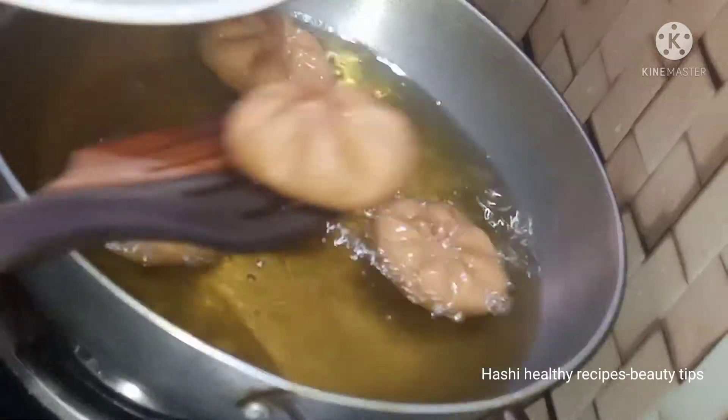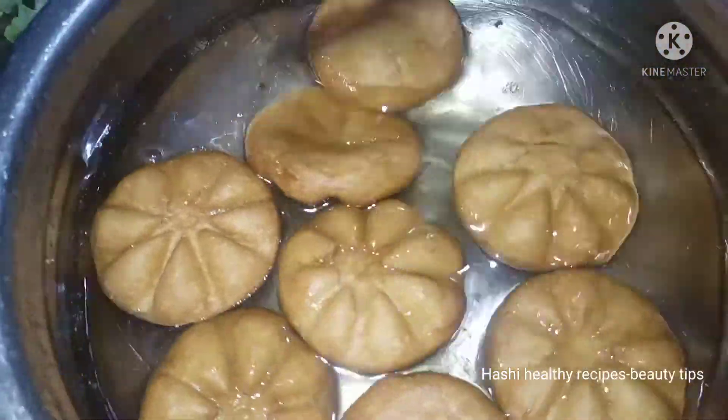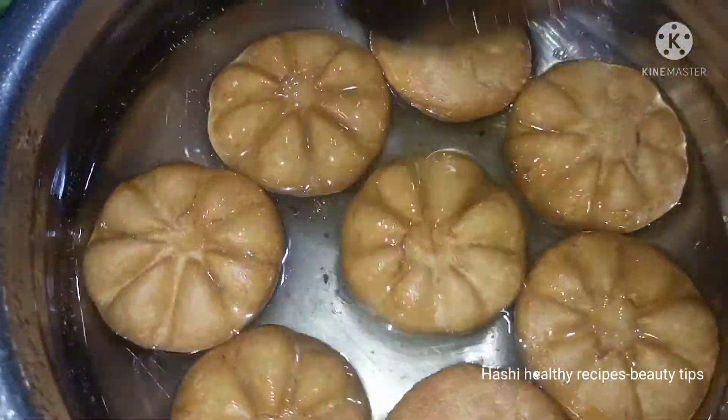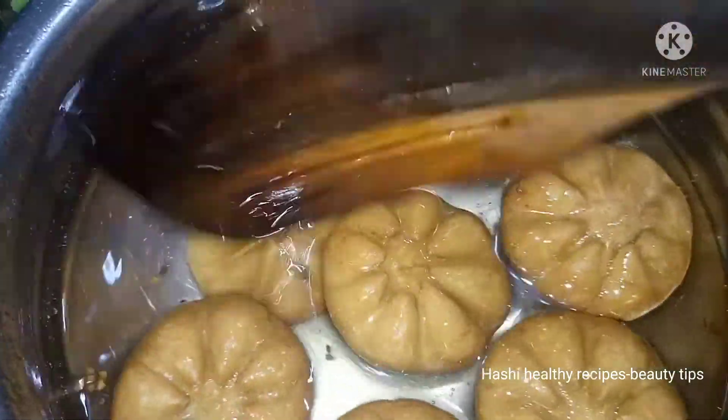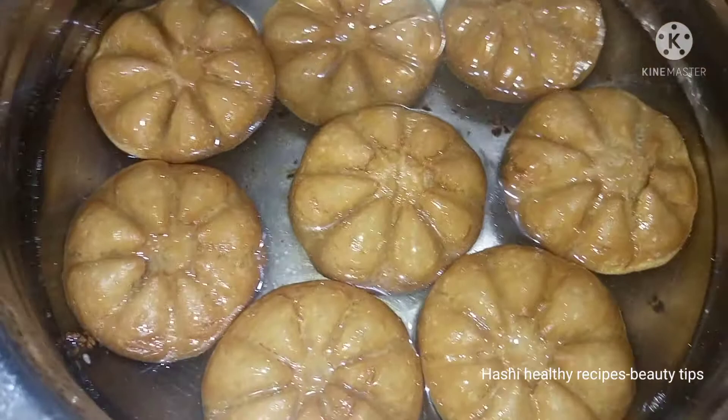It is not too sweet. I will try it with you. Now we can open this sweet. We can open this sweet — it is very good.